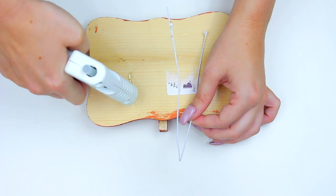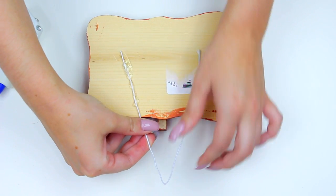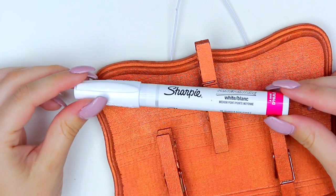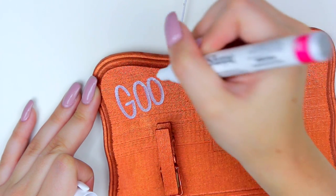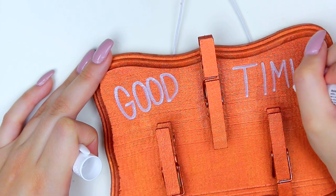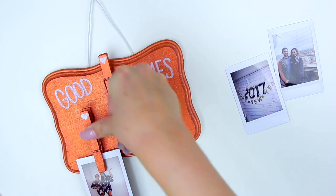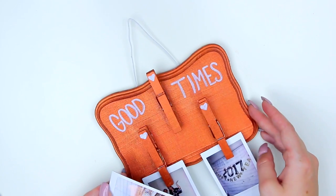To hang this on the wall I grabbed a little wire piece I found and hot glued that to the back of the plaque. You can also use string, twine, or a clasp — whatever works to hang it. To decorate, I used a white Sharpie paint pen and wrote 'good times' on it. I'll admit I probably could have thought of something better, but it works. I also drew little hearts on the clothespins. Then you can add pictures — I used polaroids, but you can print pictures from anywhere. This would make a really cute gift for Mother's Day or a friend's birthday.